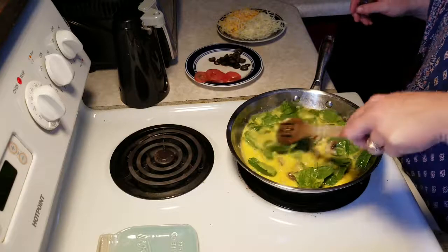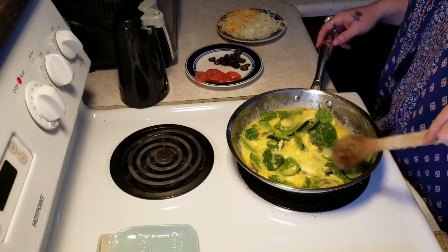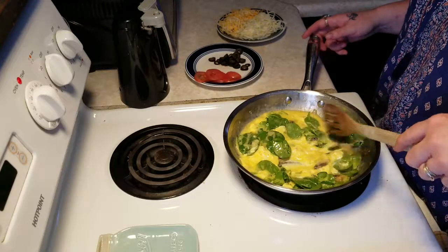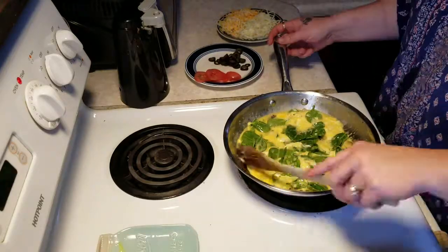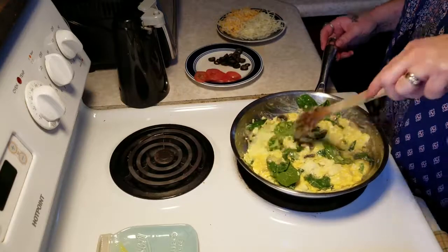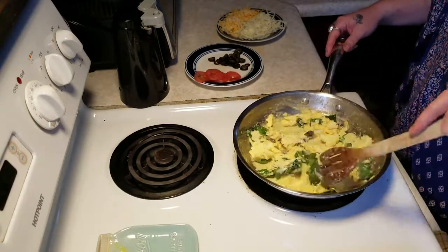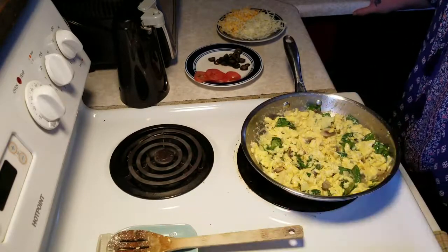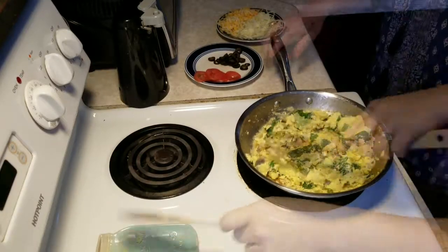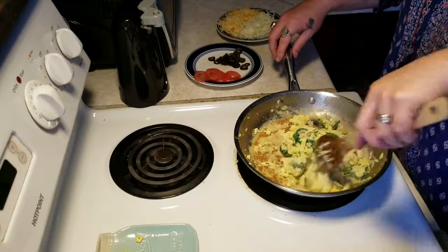We'll add a couple of toppings once we get them together. While we're cooking our eggs, I've got my oven preheating to 350 degrees. Once we get this all cooked up and piled onto our naan breads, it's going to be ready to pop right in the oven. Our eggs and veggies are all cooked up and we're going to start layering our pizza together.